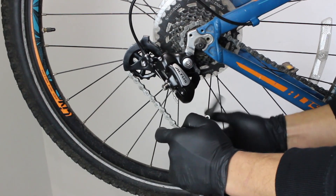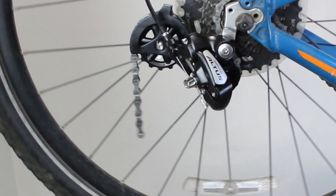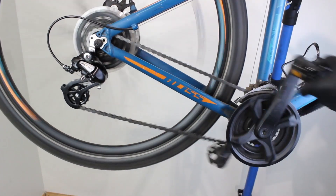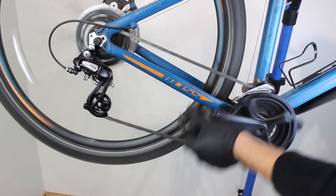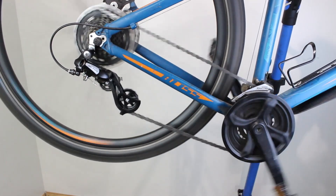When you go to shorten the chain, make sure you use the tool to push the rivet out so that it leaves the correct end for your joining link. Finally, check that the chain isn't too short by changing gear so that you are running the chain across the two largest cogs at the front and rear.